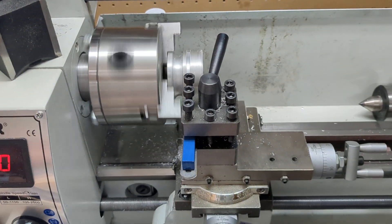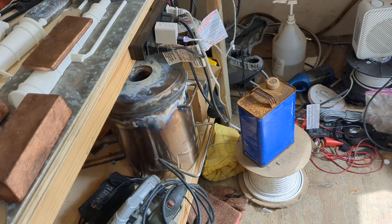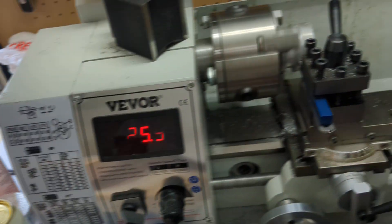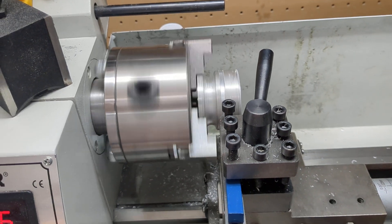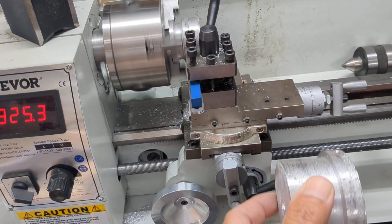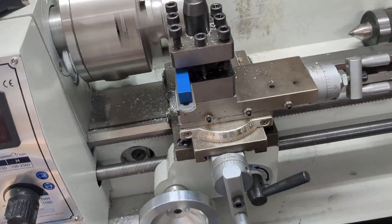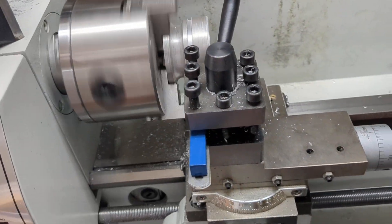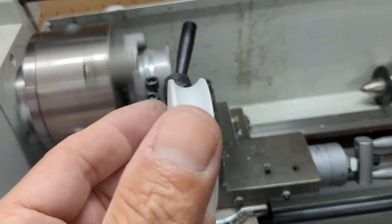A friend of mine has a little lathe here at the marina. He also has a little furnace there to melt stuff, so we found some old aluminum rims off of a golf cart. We cut them up, melted them, and made ourselves a big block of aluminum.